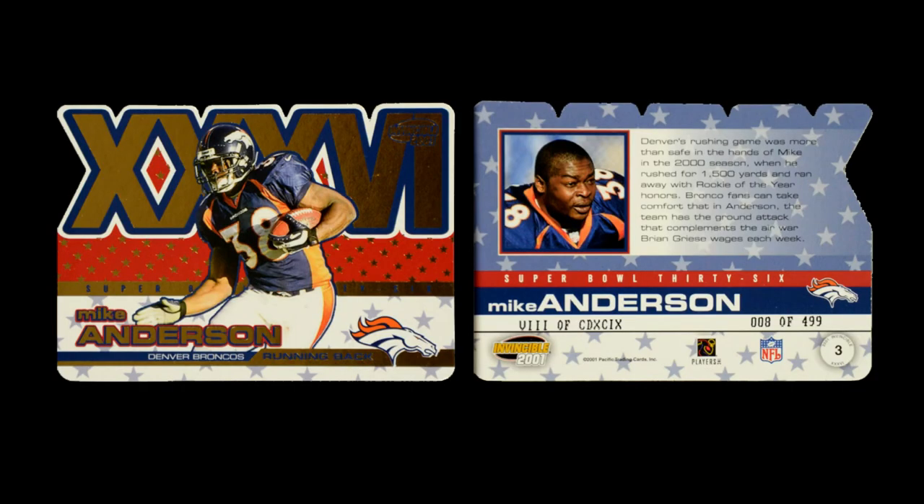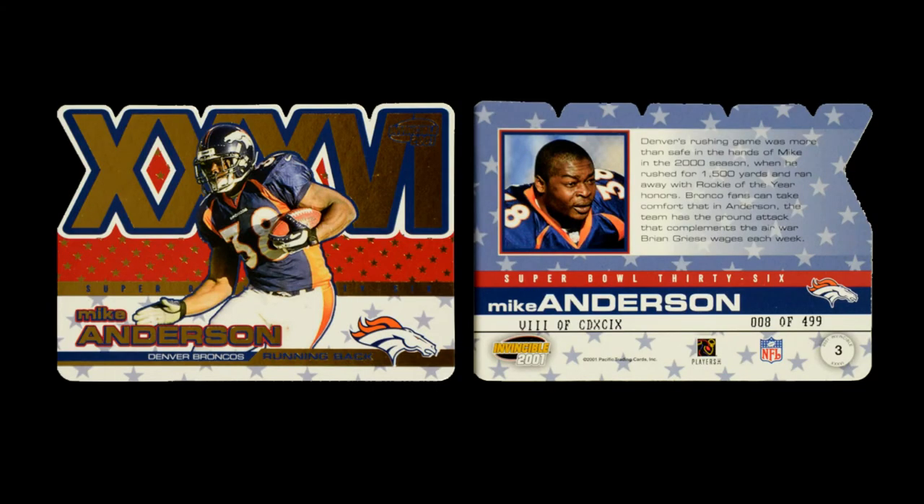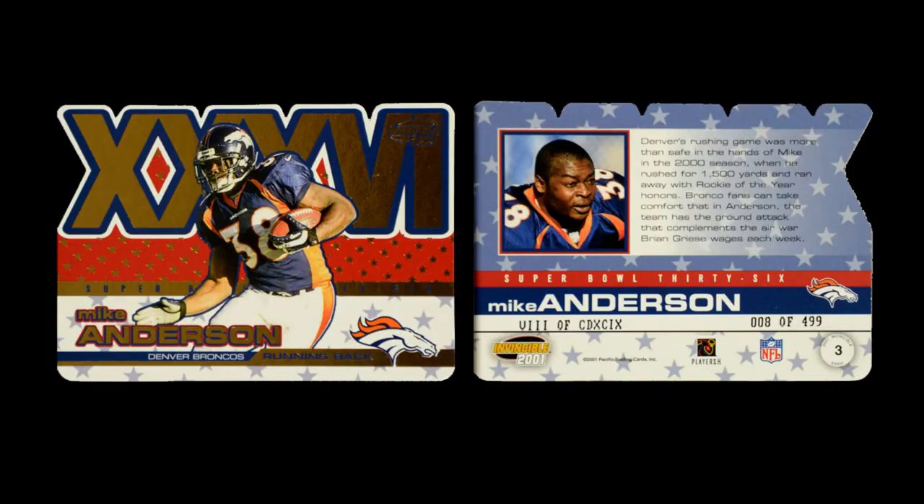Then you have Heat Seekers, numbered out of 750 — a die-cut card with a pretty cool element: it has a football with some flames after it, and the flames disappear into the die-cut portion of the card. Then they have their XXXVI card, talking about the Super Bowl — not players who have been in the Super Bowl, but themed around the Super Bowl, featuring players who are trying to get there. These are also die cut, serial numbered out of 499. It has a really cool component on the back because not only is it serial numbered, but they did the serial number in Roman numerals. It's confusing to look at, but these cards will actually give you a decent little lesson on how Roman numerals work.